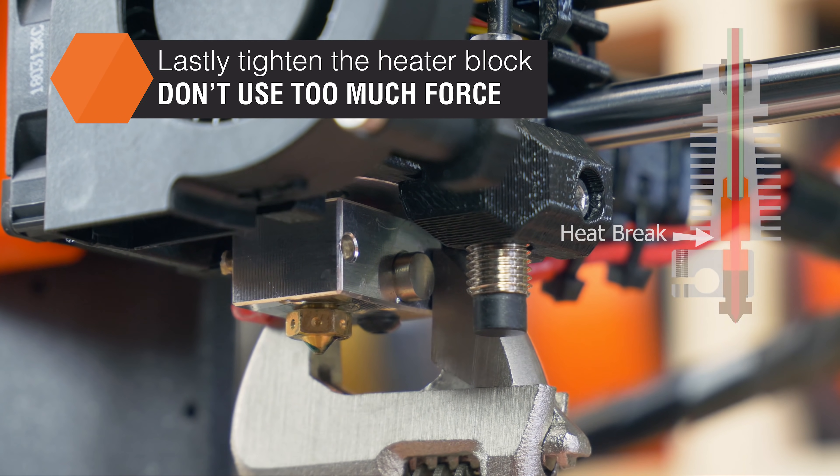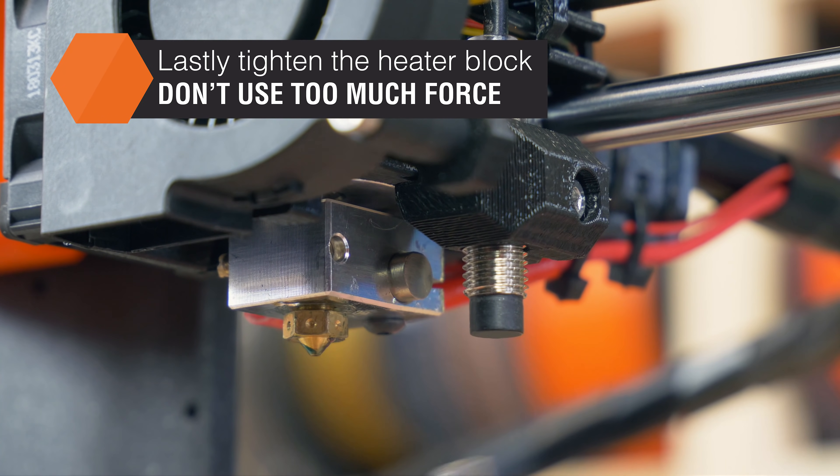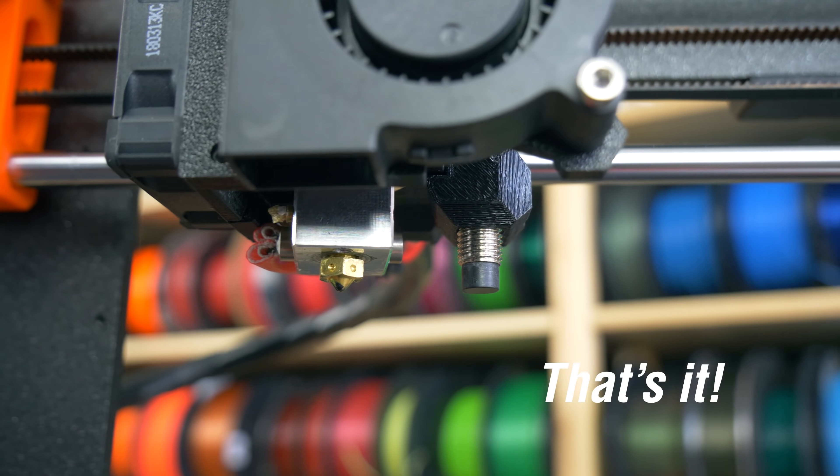The last step is to gently tighten the heat block back in place. And that's it! Changing the nozzle is quick and easy.